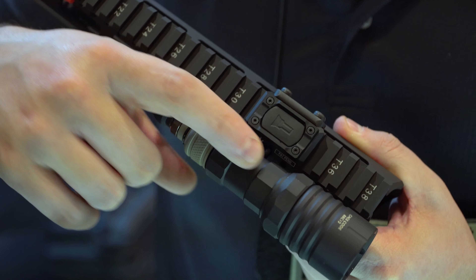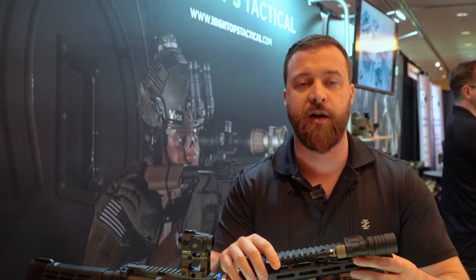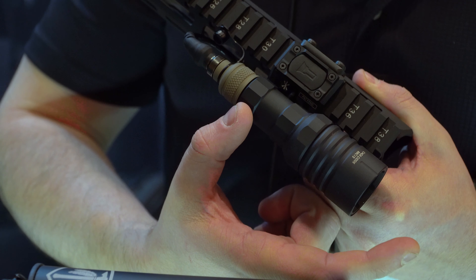Hey guys, I'm Zach, here with Mod Light Systems. We've got our new innovative mount and momentary switch — we call it the Mod Button. What it is is an integrated offset mount and a momentary pressure pad with a SureFire lead, so it mounts on the Picatinny rail.